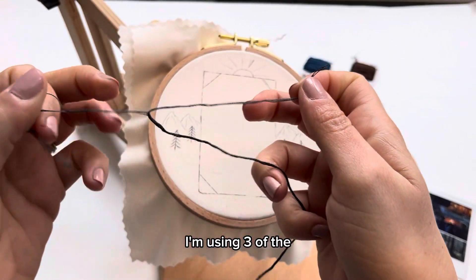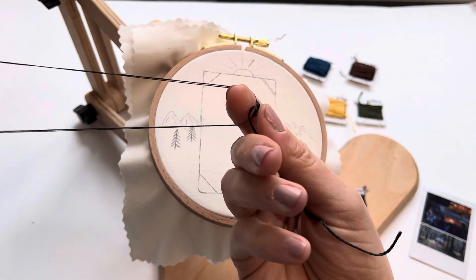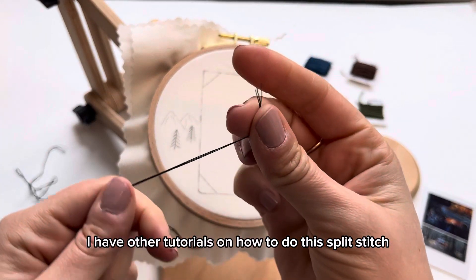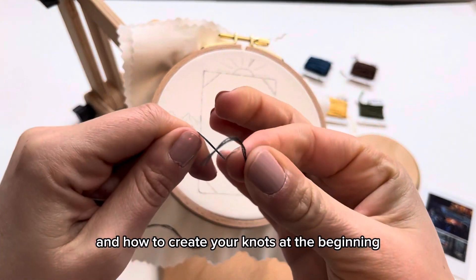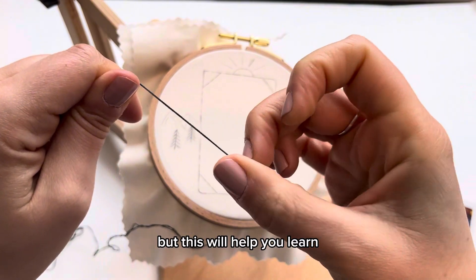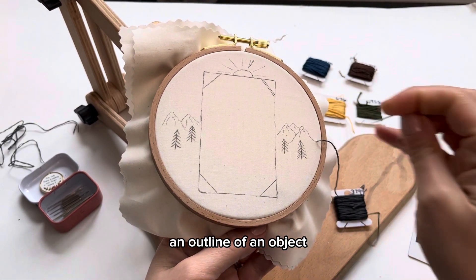I'm using three of the six strands in this DMC dark gray thread for the mountains in this scene. I have other tutorials on how to do this split stitch and how to create your knots at the beginning, but this will help you learn how to go from a straight line to learning to stitch an outline of an object.